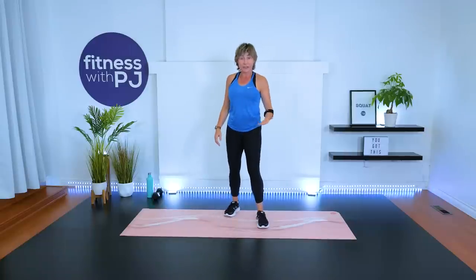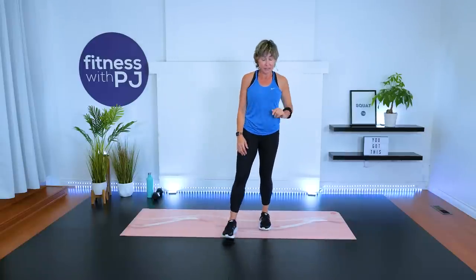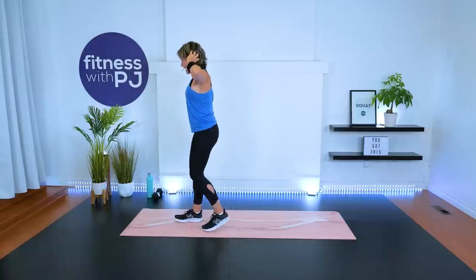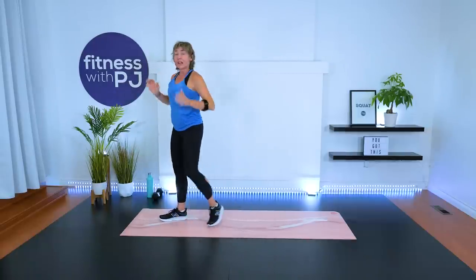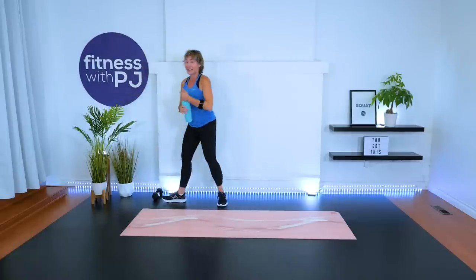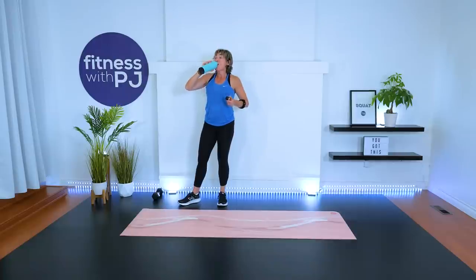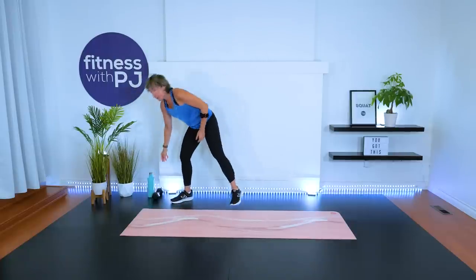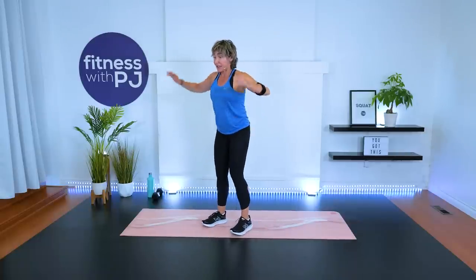We're starting with a lunge and a twist. Those of you with osteoporosis or osteopenia, you'll do no twist. We start with the hands light behind the ears. We lunge it back and twist to that front leg. We stay with that same leg for our 30 seconds, then we'll do the other leg. Remember with your lunge pattern, go down as deep as it feels good for you and your knees. Let's get that left leg — here we go.